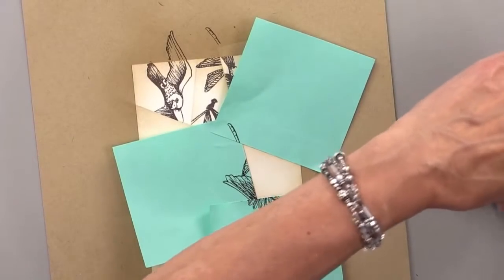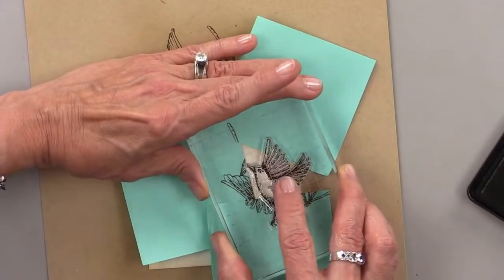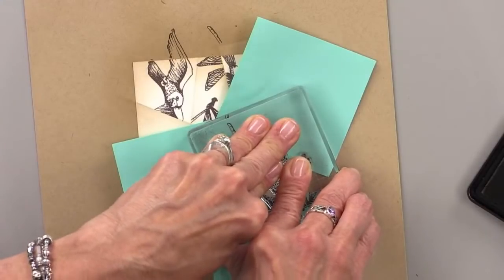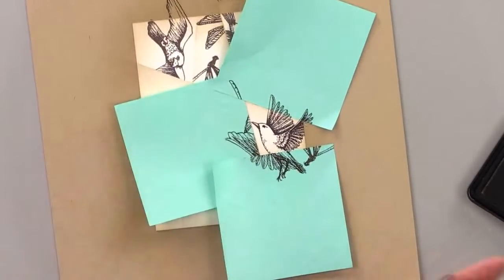Sherry, a hot air balloon would be beautiful. Any kind of vintage style stamps, like some of Tim Holtz's stamps, would be really cool. Anything that's kind of old-fashioned and looks antique — it's just a different style of stamping.